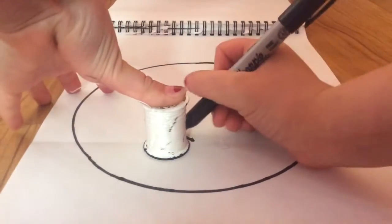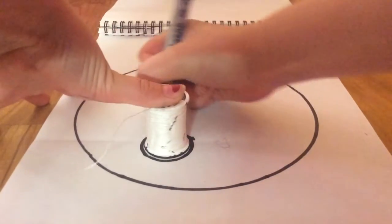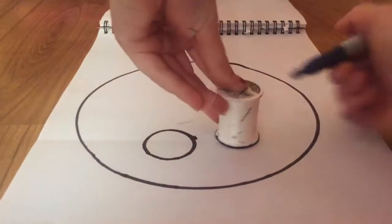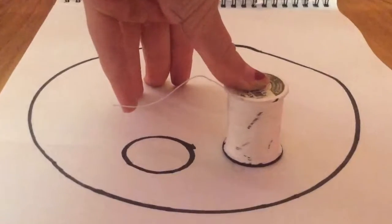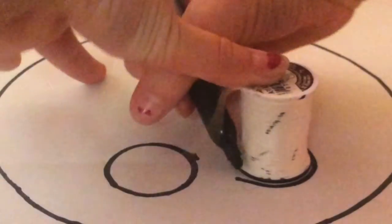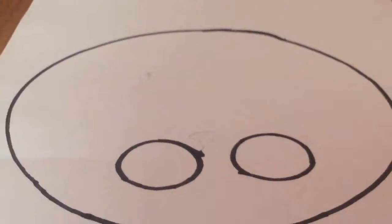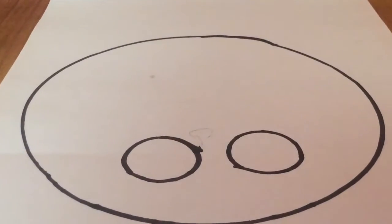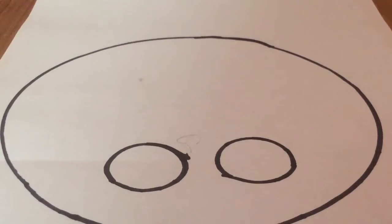I had to use a pencil when I learned how to draw this because I kept messing up, and it was just a big disaster. But now that I've drawn it a whole bunch of times, I'm used to it. So all I'm doing is taking a spool of yarn, which you don't have to use, but I'm going to use it for the eyes. If you know how to draw perfect circles, go ahead, but I'm going to use these to trace out my circles.